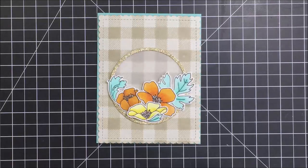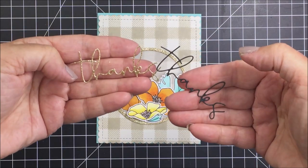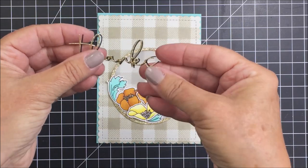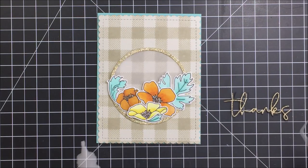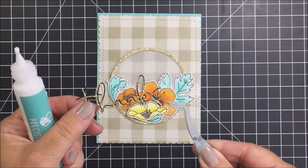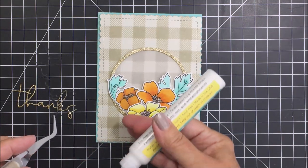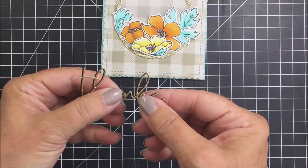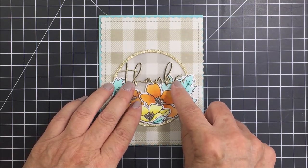I'm going to use the Honeybee Stamps liquid adhesive to glue everything down. For my sentiment, I'm using the Slimline Sentiments Eyelets Thanks die — I've cut it twice, once from gold glitter cardstock and once from black cardstock. I'm going to adhere the gold to the black and offset them just a tiny bit so you can see the black underneath the gold, giving it a little shadow effect.